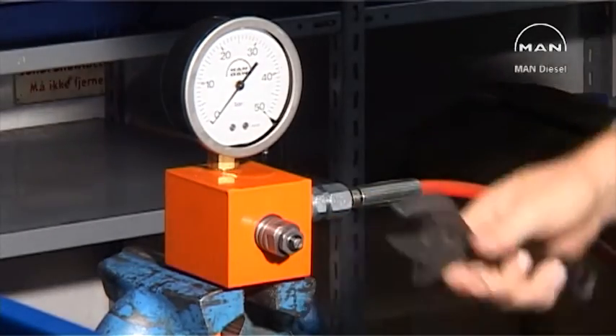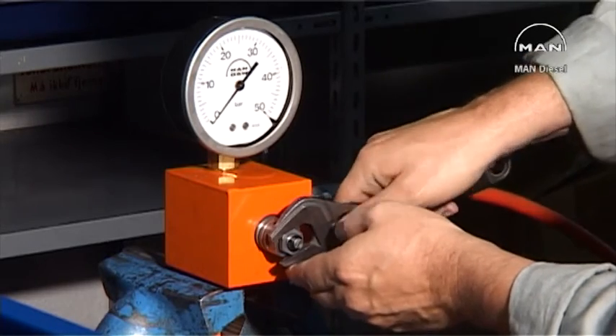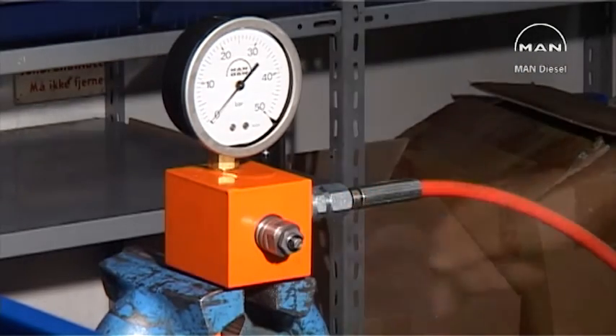loosen the locking nut. Use a screwdriver to adjust to the correct aperture pressure. Check the aperture pressure again.